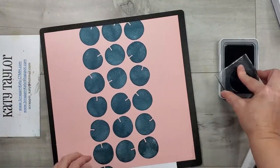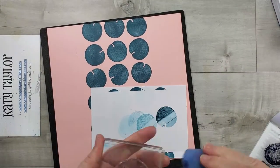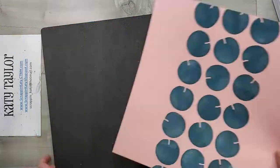I'm just stamping these in a line down the middle of that peach cardstock and then I am going to start embellishing.